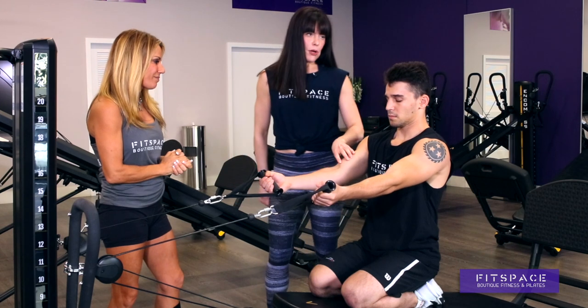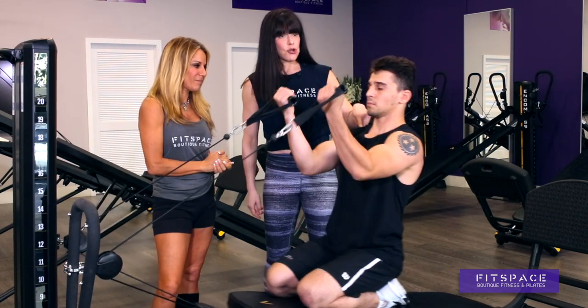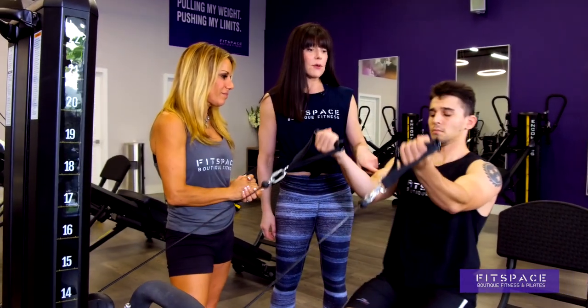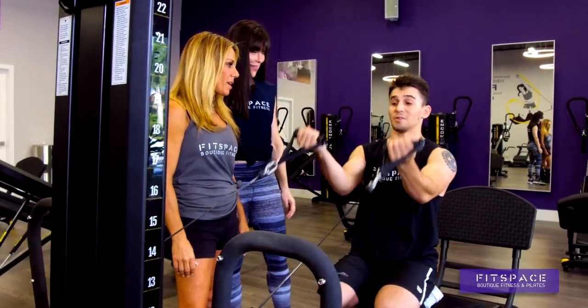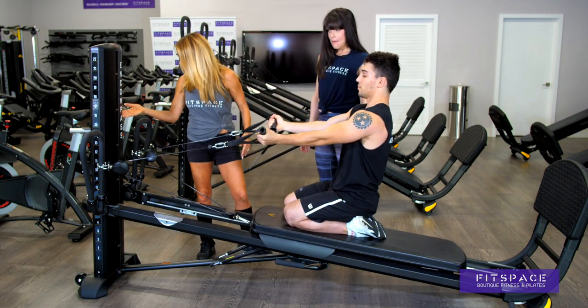So all of you guys want bigger biceps — we know that. Start by bending your elbows. You have to stabilize your shoulder, which I love. It's a little more functional, but at the same time you're working those biceps. You can see them working — this is amazing. And we can also raise this to make it harder for Ethan. We're only at 10; we can go all the way to 22.